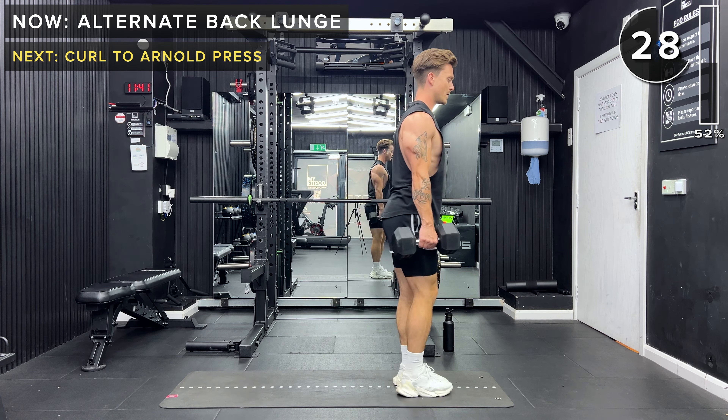Set that dumbbell down. Got the same on the other side now — wood chops from outside the right hip to over the left shoulder. Let's do this. Keep going. 10 seconds. Okay, take a rest — great work.